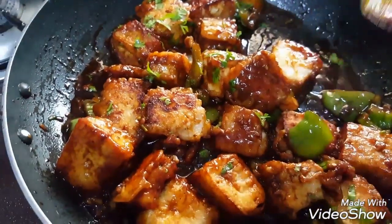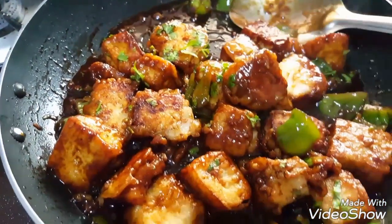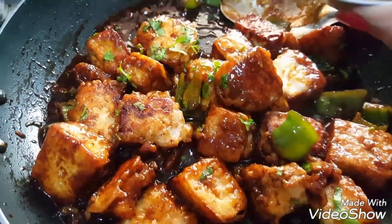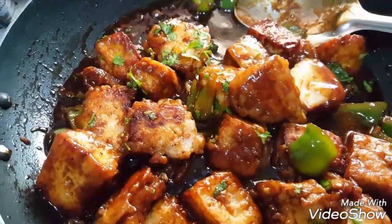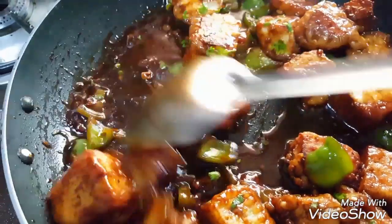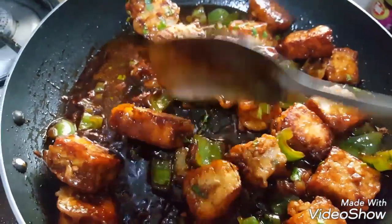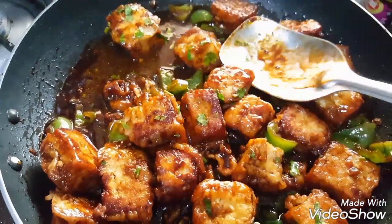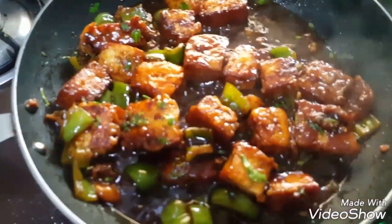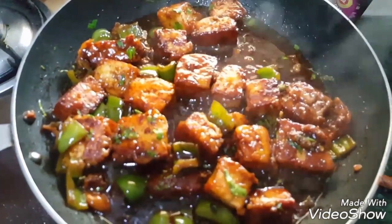You can serve it at this stage as dried chili paneer as a snack. Or you can add some more water to get a thick gravy and serve it with fried rice. Our chili paneer is ready.